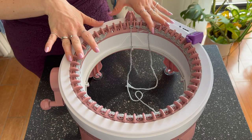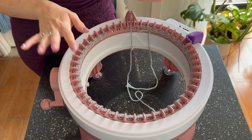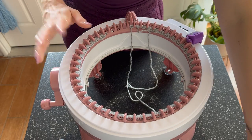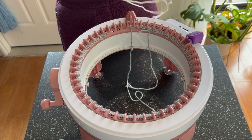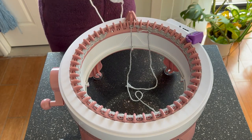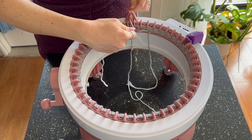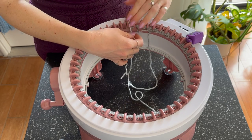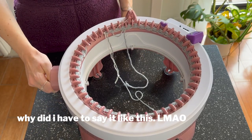I did about 10 rows of waste yarn — you just need a little buffer. Now going in with the tan body yarn, which my customer ordered. To pull in a new color, you just put it in the feeder and crank, and you can see it getting sucked down by all the hooks.